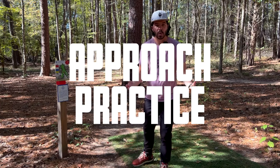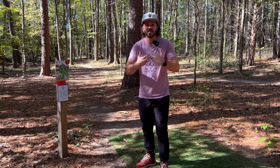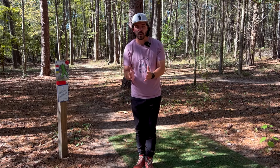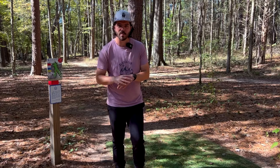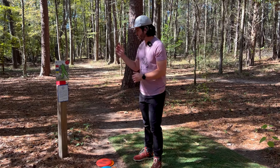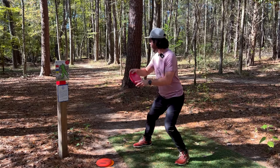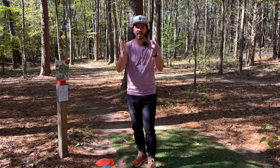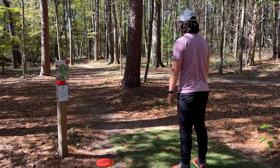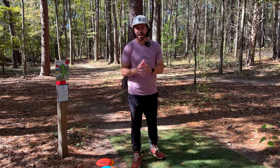I recommended coming to a course to practice approach shots. Not every course is going to be conducive to this kind of practice — you want something with short tees, or if you're playing a local pitch and putt course, that works really well. Those are the ones where you'll want to stop and camp out for a couple of throws and really work on your approaches as you play your round. I'm here at a local course on hole two. The red tees are 135 feet, and with the angle it might play more like 140 to 150 — honestly the perfect approach distance. There's a backhand line and a forehand line that's a little bit trickier.